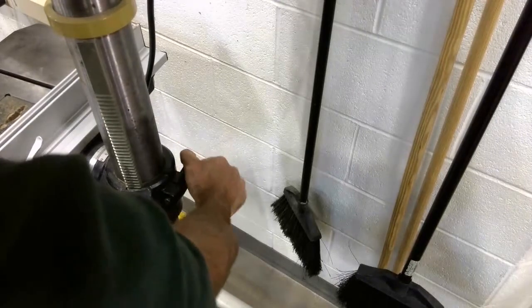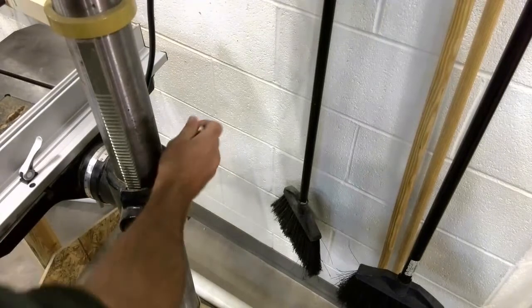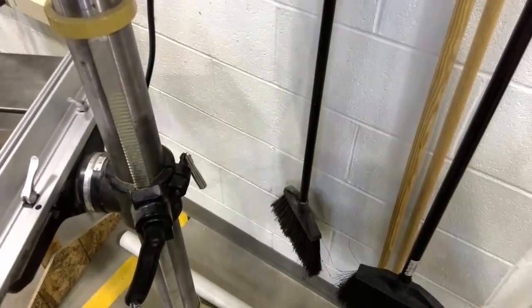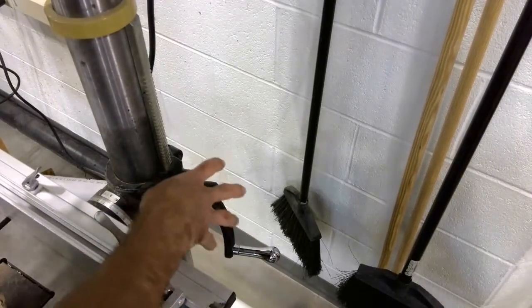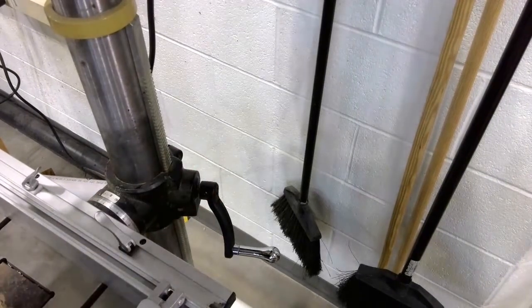There are many situations, depending on the drill bit you're using or the material that you're drilling through, that you need to adjust either the height or the rotation of the table. So being familiar with these adjustments is very important for you.